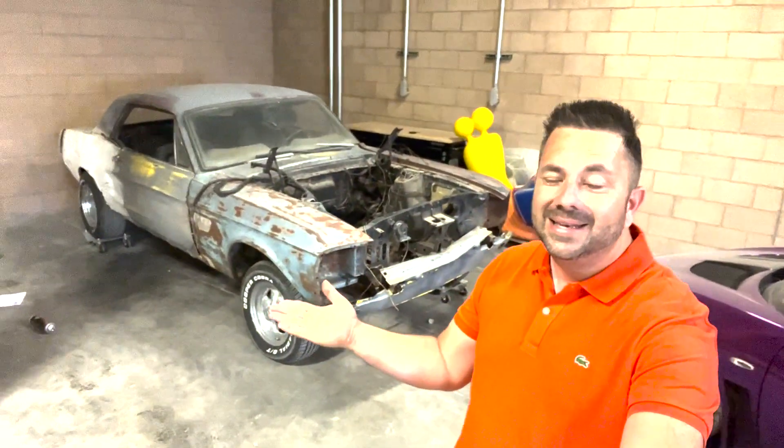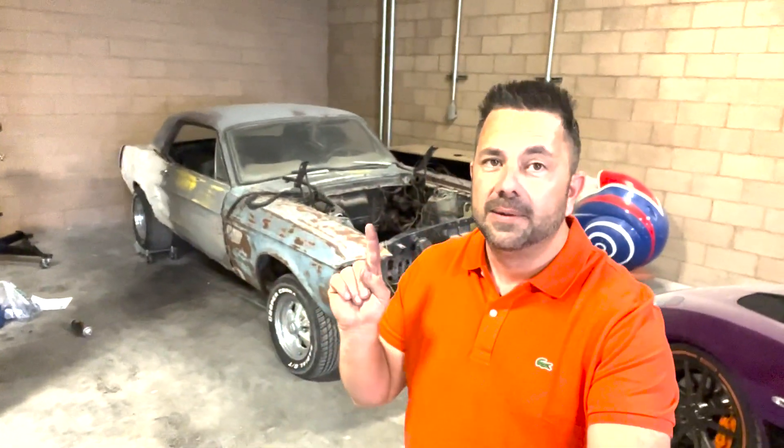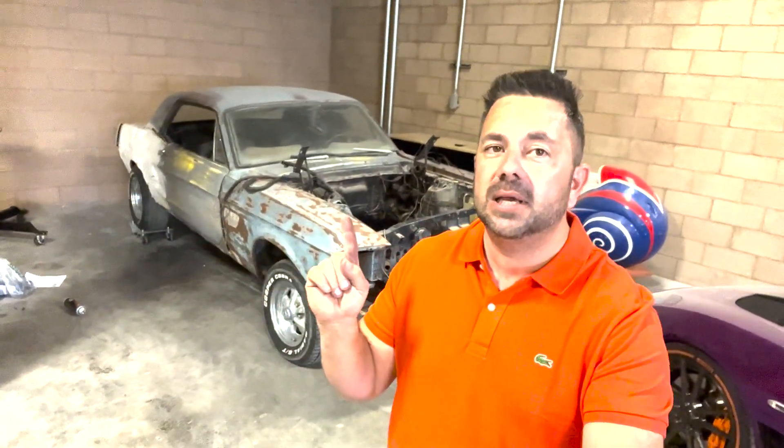Today I wanted to announce our very first project. It is this beautiful 1968 Mustang Coupe. I bought this thing for $1,500 and I'm going to show you why — it is an absolute pile of crap, but it has lots of potential because this 68 Coupe is going to be a 68 Fastback here very shortly.